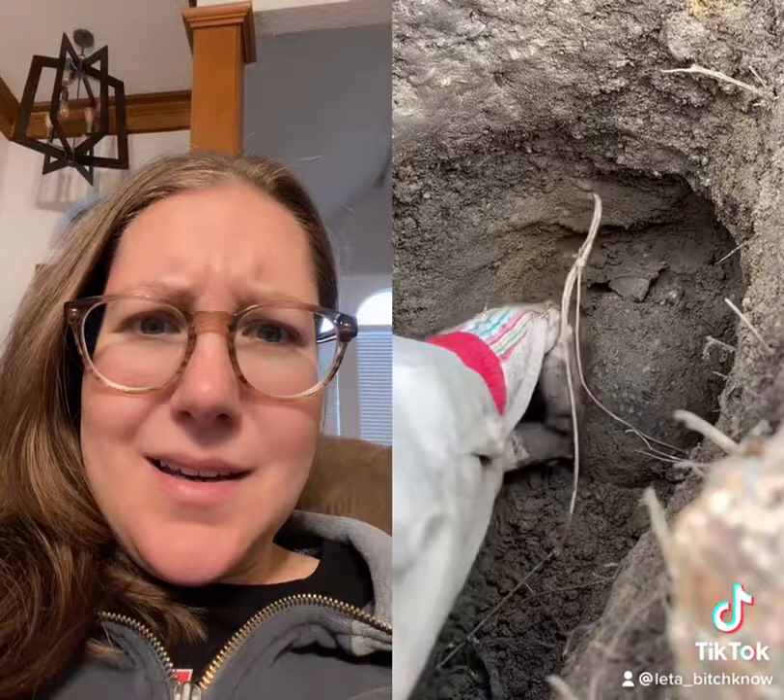And voila! Squirtle is free! Good morning, Squirtle! Jellybean eventually gets pulled out too. Look at that little leg stretch. Waking up is hard.